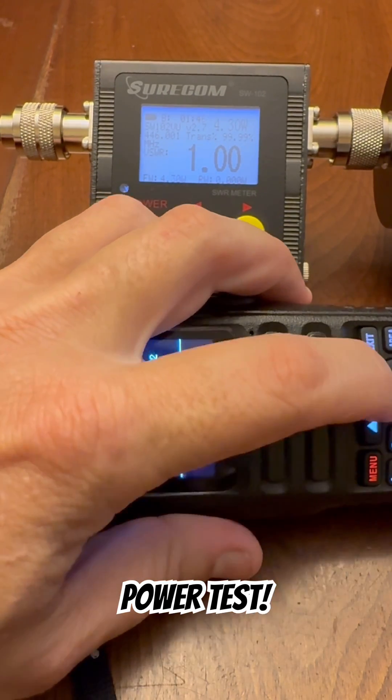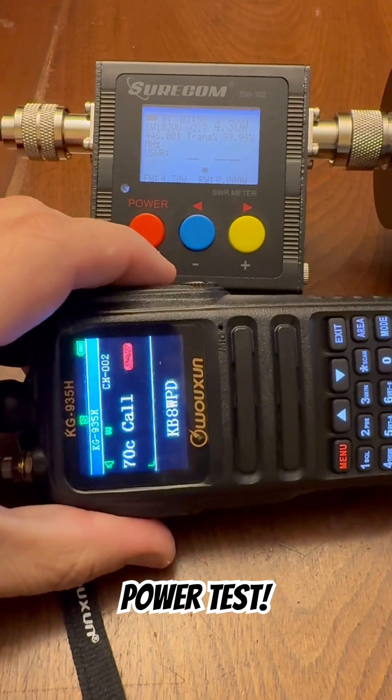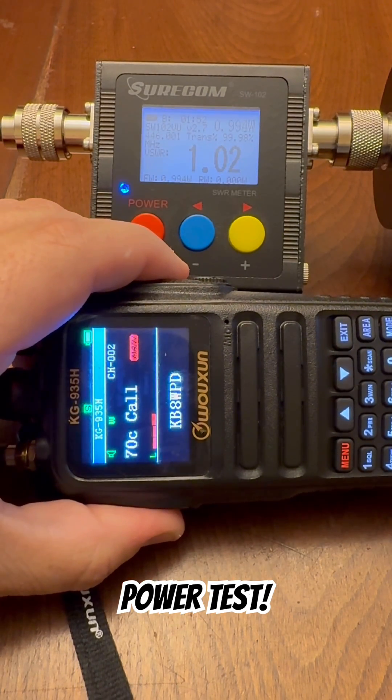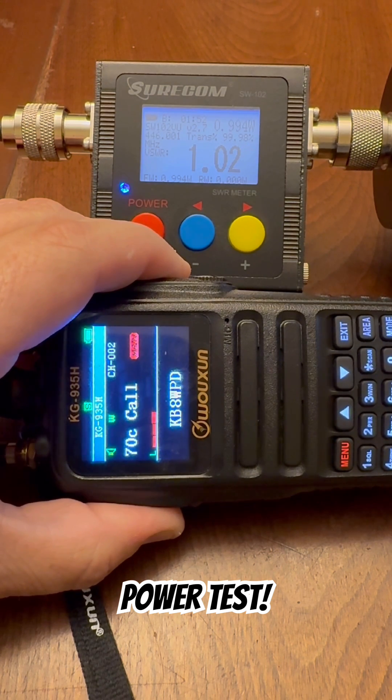Function select, power select. Enter. On low, this radio is putting out just under 1 watt — 0.994 watts.